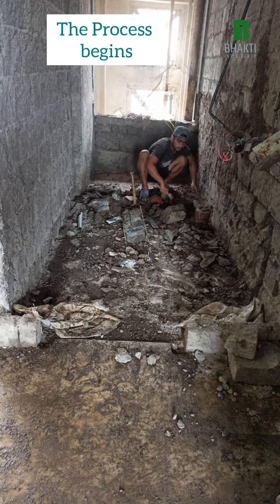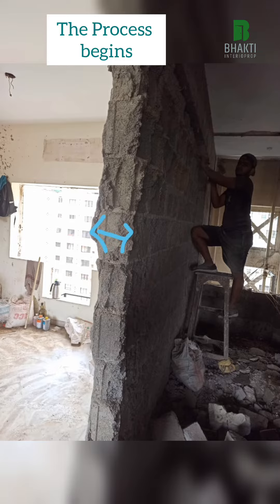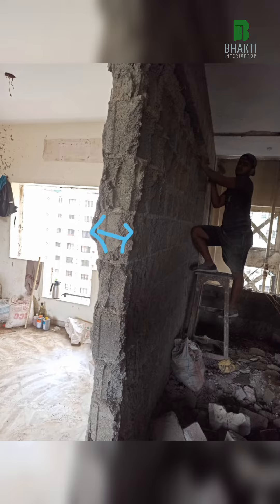Once we start the breaking of walls, we begin with the floor. Floor breaking includes removing the entire load down to the waterproofing layer.